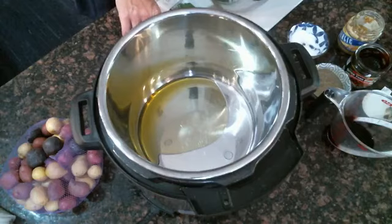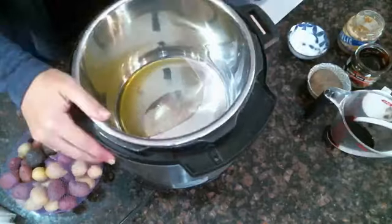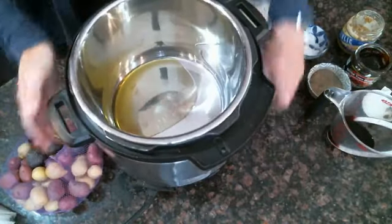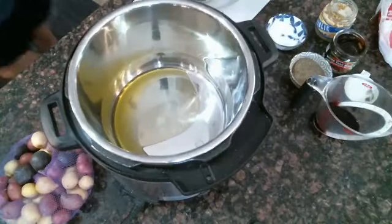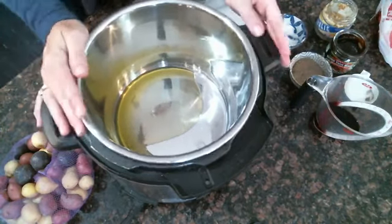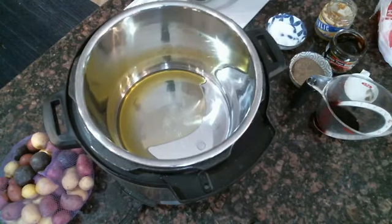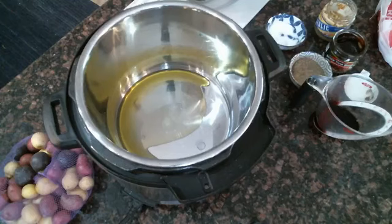We need to put it on saute mode — your Instant Pot should have that option. So we are going to warm up this olive oil on saute mode high. We want the high heat because we're going after the sear on the outsides of the beef roast.